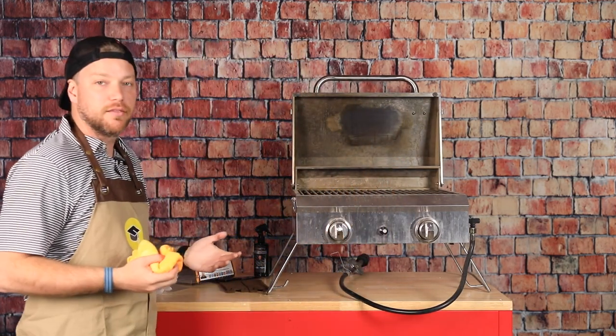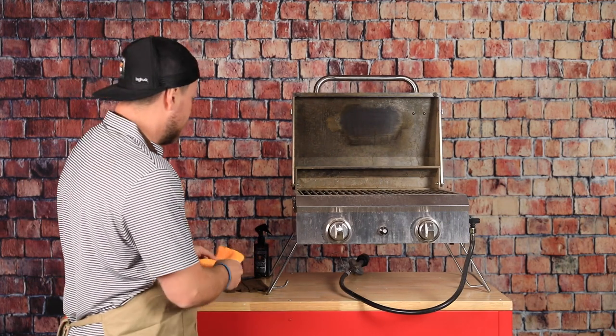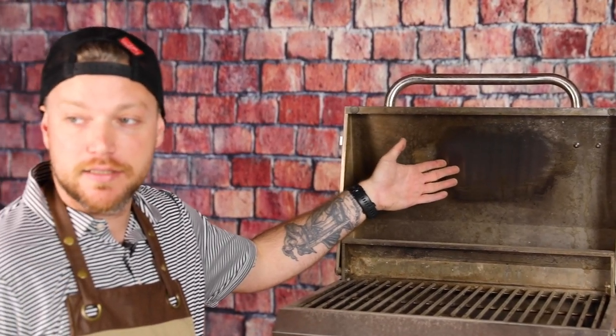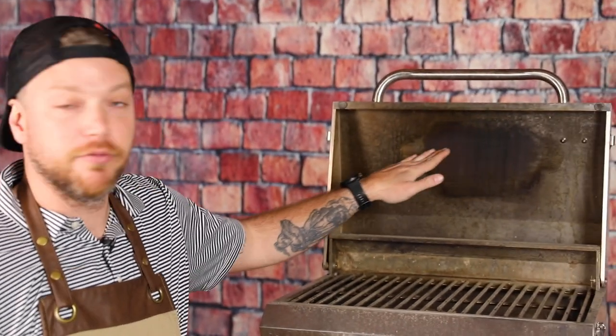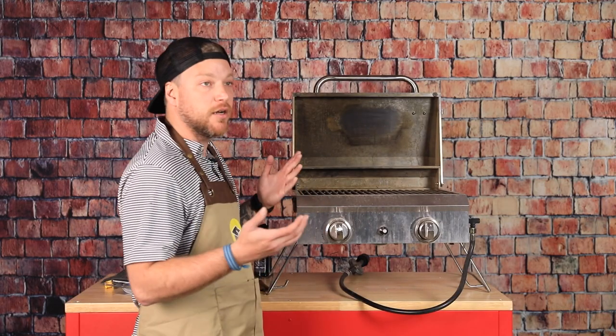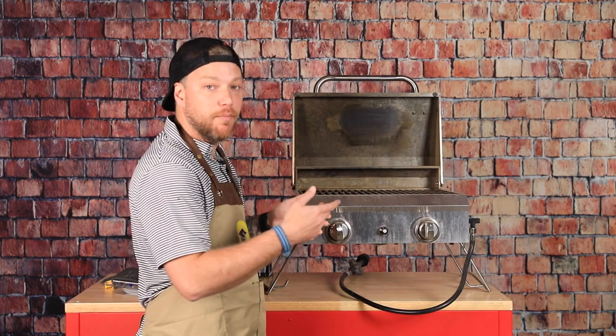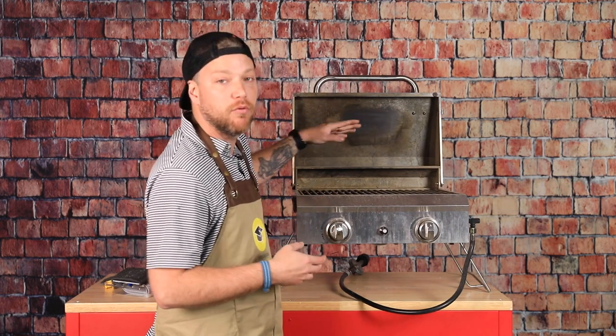It's pretty good. You can see all the gunk that came off — and that was maybe 30 seconds to a couple of minutes max. You can see how easily this will restore back to a really nice stainless steel polish. I'm going to give it some more love right now and then we'll come back and see what a full back end looks like when we're done.